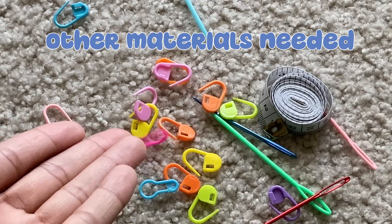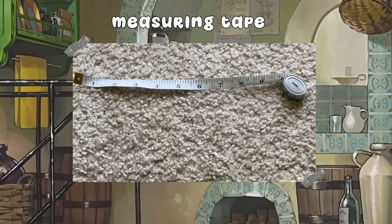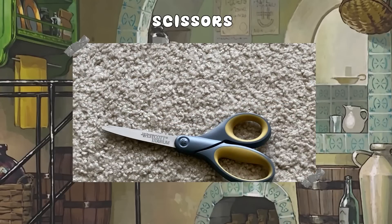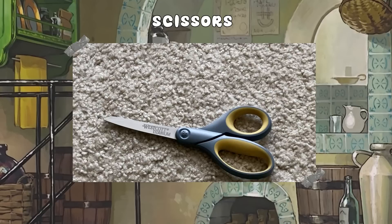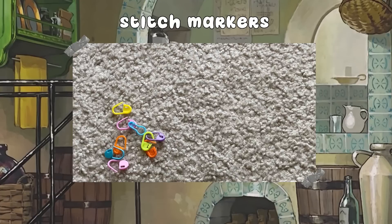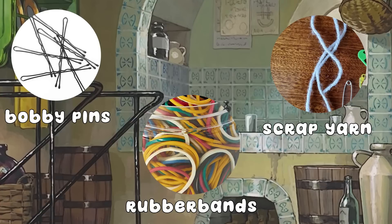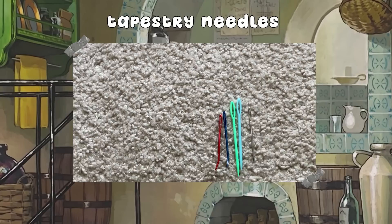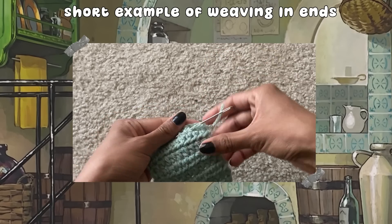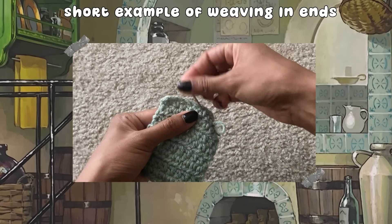Here are some other materials for crocheting that I highly recommend. Measuring tape is great to make sure everything is accurate in sizing. Scissors are helpful to cut your yarn and finish up your projects — you can use any scissors you like. Stitch markers are great to mark important places in your projects. If you can't afford any, you can use bobby pins, tied rubber bands, or even small pieces of yarn tied in place. Lastly, a tapestry needle helps you weave in your ends — making sure cut ends of yarn are tied up neatly so the project won't come undone.